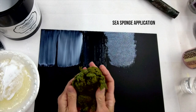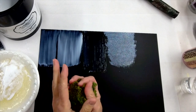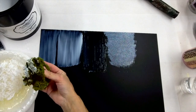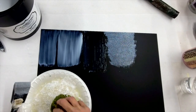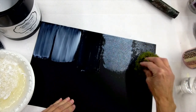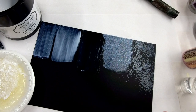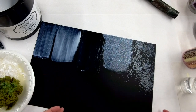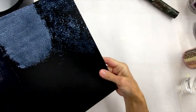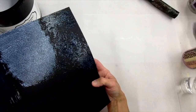You can also use a sea sponge. Get it wet at the sink, then squeeze out all excess water with paper towels — you don't want anything dripping. Pounce it onto your sticky plate to pick up adhesive, then apply it to your surface. This works great for random texture, for example on a piece of furniture where you want a more random application. Areas that receive no adhesive will have no foil transfer.